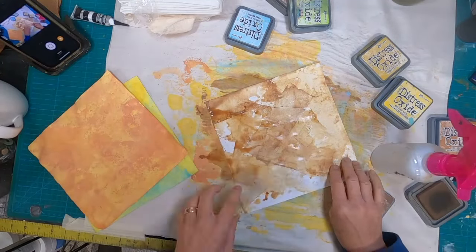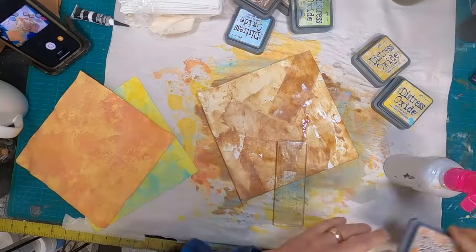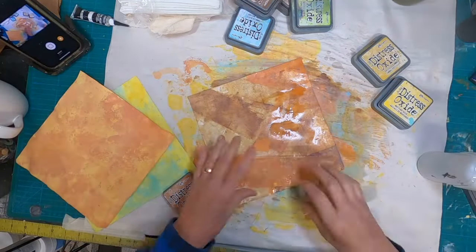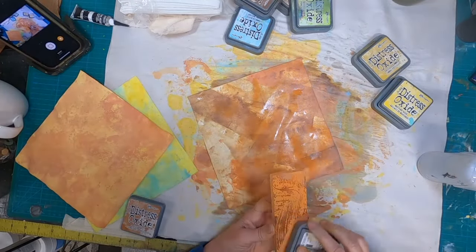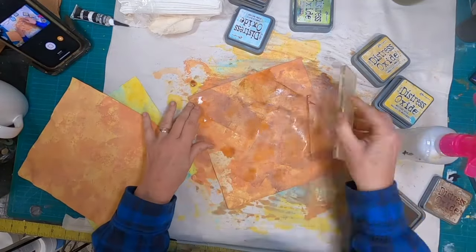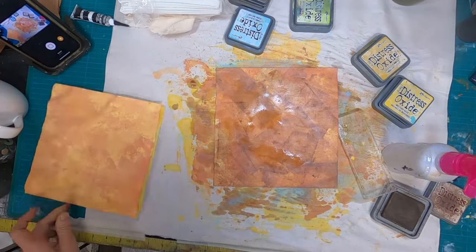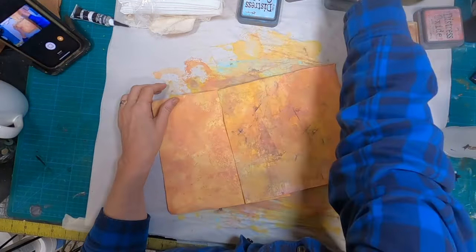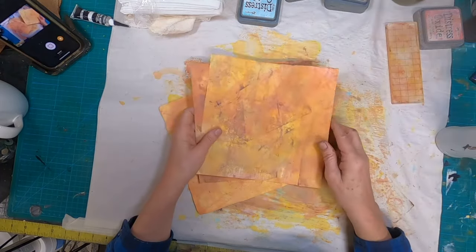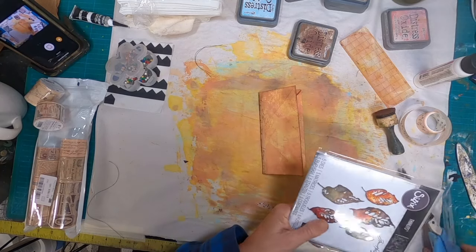I have cut some sheets of white paper and I am just covering them with Distress Oxide inks — Vintage Photo, Mustard Seed, and Rusty Hinge. Those are the three main colors I am utilizing, and there is no real method to how I am doing this; I am just covering all of the white. Now I have that done — these are the three sheets — and those three colors are all just a little bit different. So now I can utilize all three of those to create embellishments for the outside of this little envelope journal.